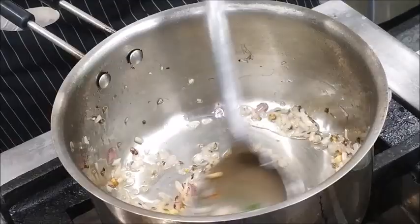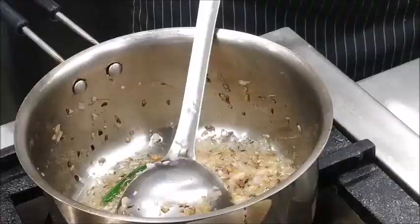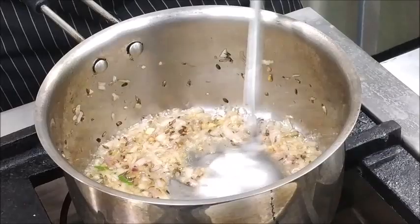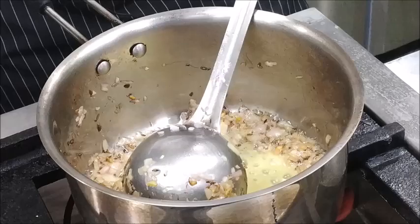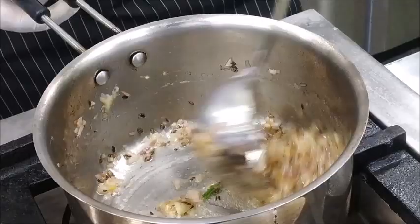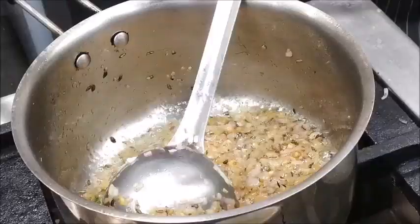Now we have to cook the Onions until translucent. As you can see, the Onion has become translucent. We will add Ginger Garlic Paste and sauté it properly so that the flavors will come from the Ginger Garlic Paste.